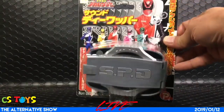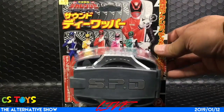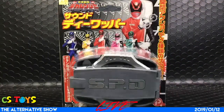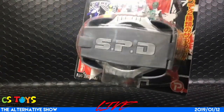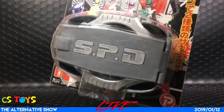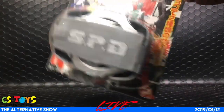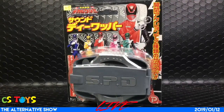It's the cuff that the policeman uses. Not the DX one — the DX ones originally came with other weapons in a DX weapon set. But this one is interesting: it comes with a speaker and can actually activate sounds. Let's check it out and see what happens.